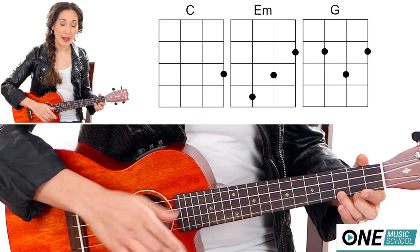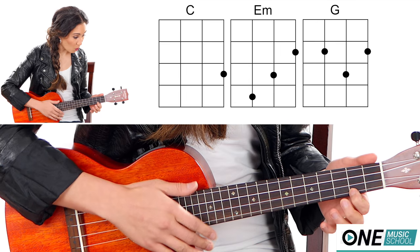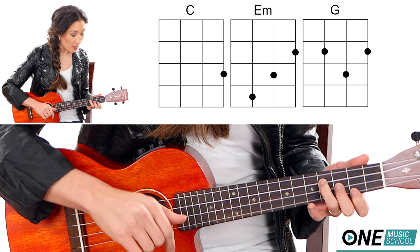Then you're going to need an E minor. You're going to take fingers 1, 2, and 3. You're going to place finger number 1 on the 2nd fret of the A string, 3rd fret of the E string, and then 4th fret of the C string.